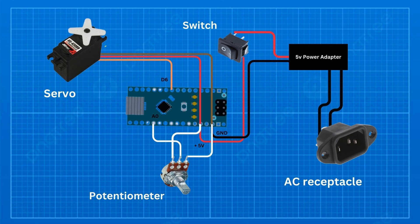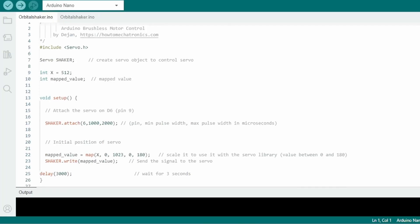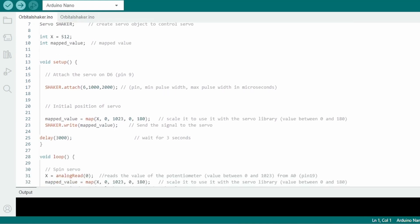For the circuit, I use an Arduino to drive the servo. A potentiometer is also used to control the speed and direction. A 5-volt power supply is also needed to power the circuit. I grabbed an example code online and modified it to run the servo.